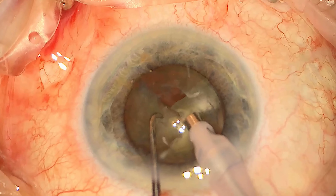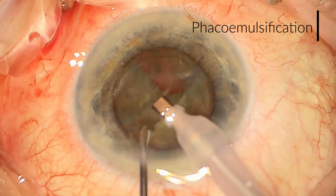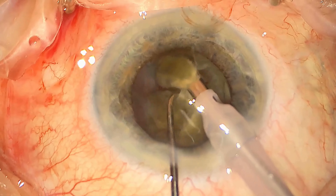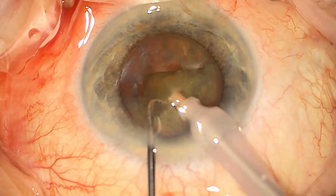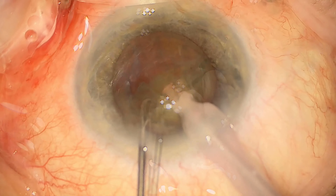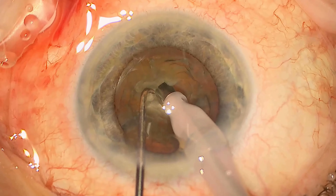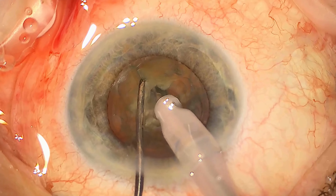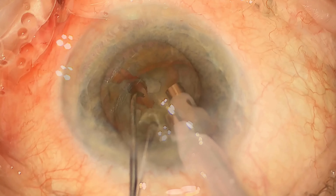Once the lens is in smaller pieces you're able to phacoemulsify the lens — essentially break it down and aspirate it out — and we repeat this process in each quadrant. We're able to rotate the lens around and break it down into even smaller pieces until all the cataract is away, keeping in mind that we're trying to respect the bag or the capsule the whole time because we need this when we're inserting the lens later on.